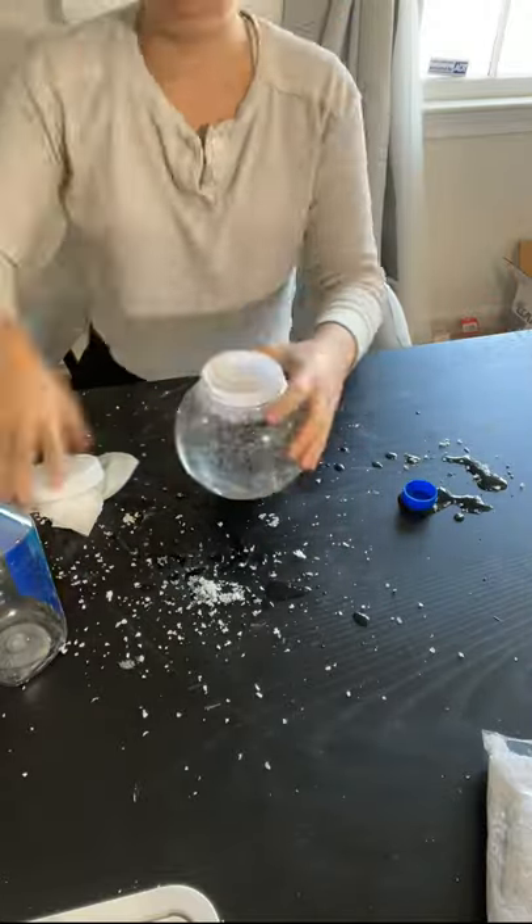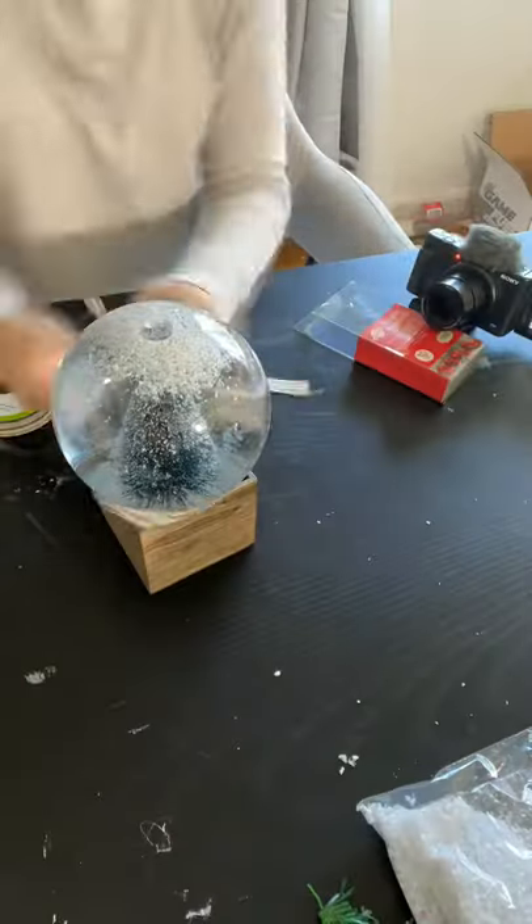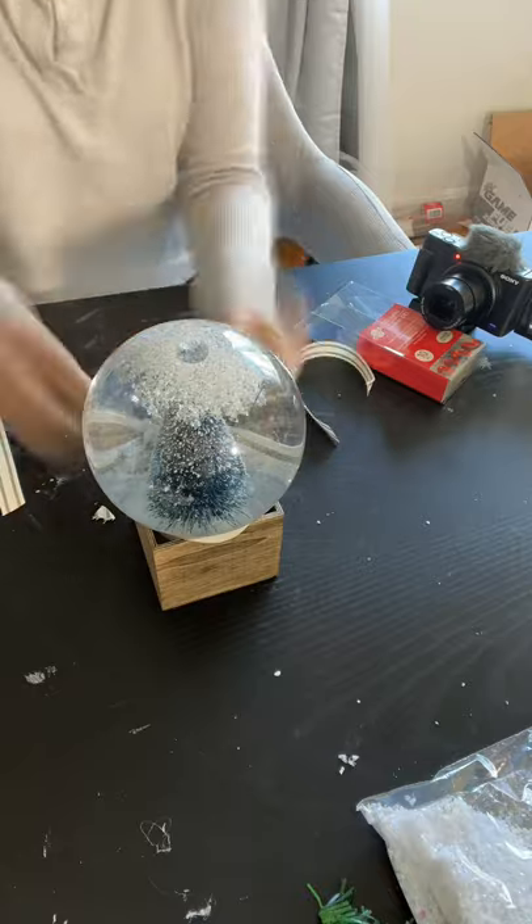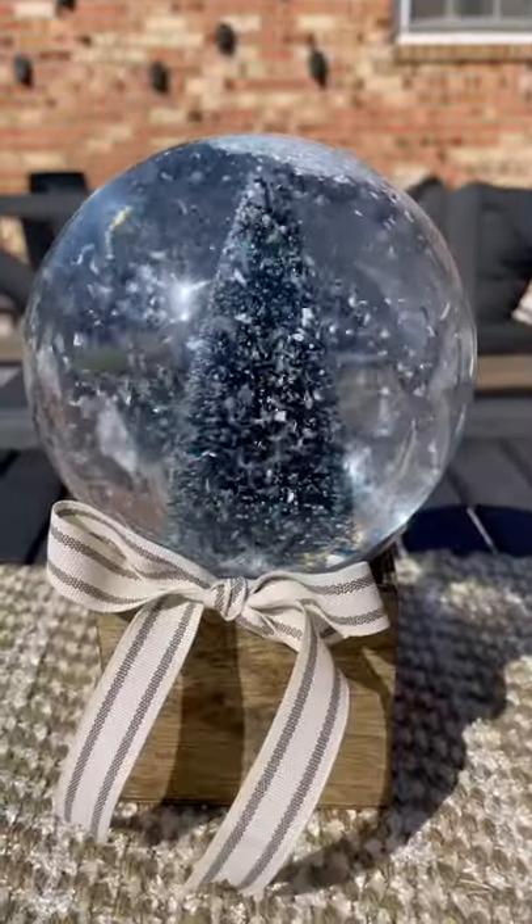Off camera, I went ahead and stained a little box that I also got from Dollar Tree, and I popped the snow globe into it, and then tied a ribbon around it to finish it off. It turned out so cute! If you like this, make sure to click plus for more.